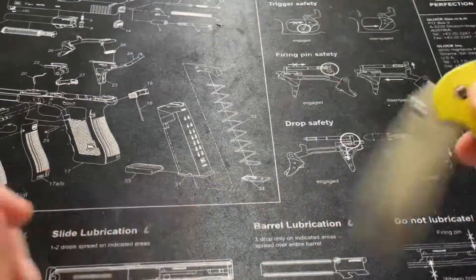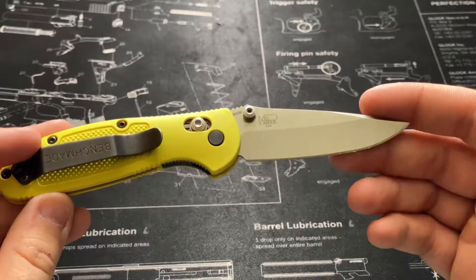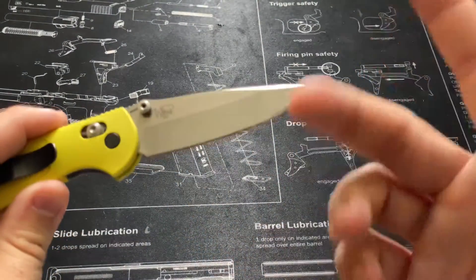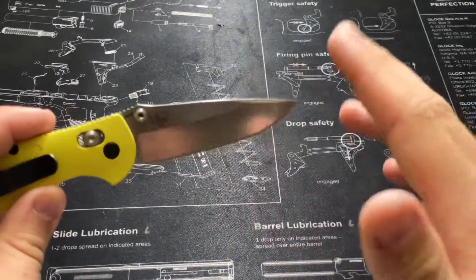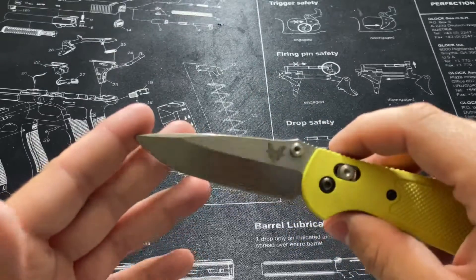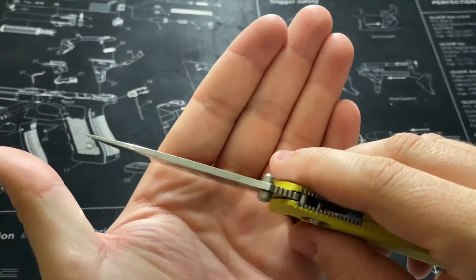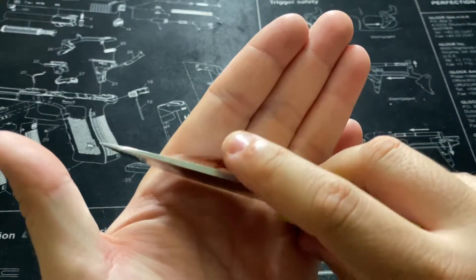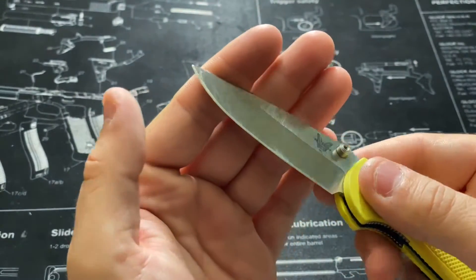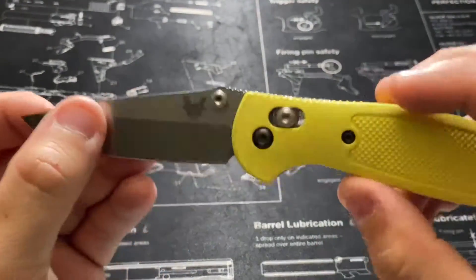Benchmade was using a different steel for a while, but they decided to switch all of their lines to S30V, which is very nice. The shape of this blade is perfect — just a standard full grind, nothing crazy. The spine is fairly thick and it comes to a pretty fine tip, but nothing too extreme. I've been worried about chipping, but it has never failed me ever.